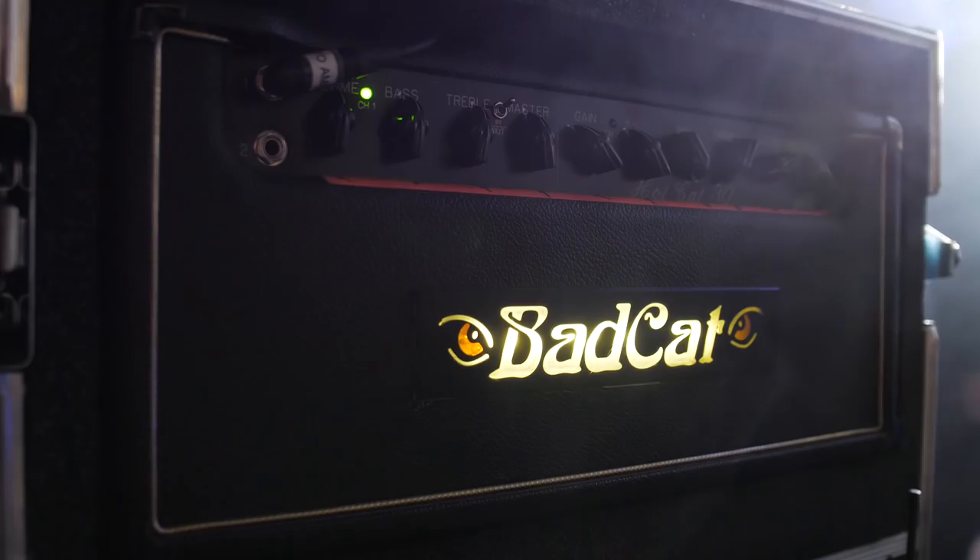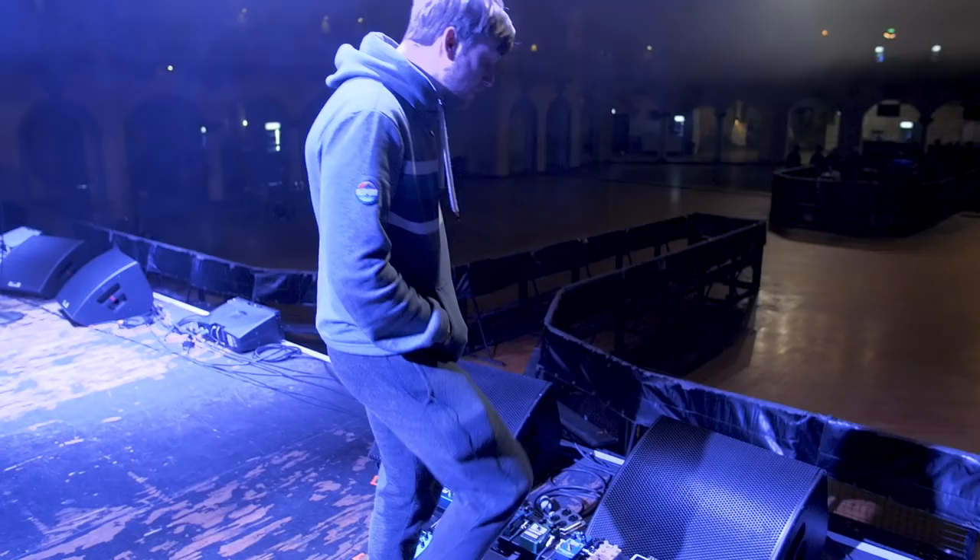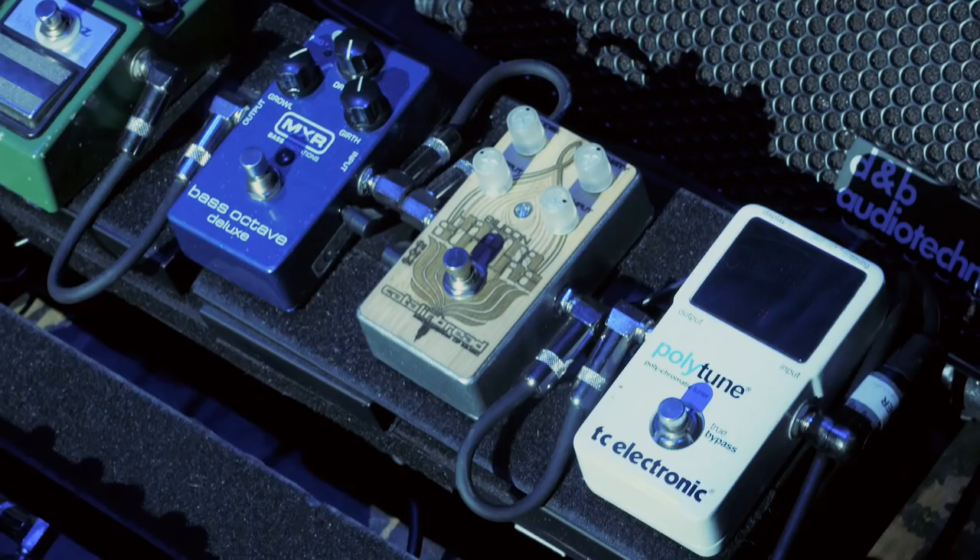This is a Bad Cat Hot Cat 30R. It's a pretty simple setup. To me, it's one of the best high-gain sounding amps out there right now. It pushes a lot of mid-range, which I like quite a bit.